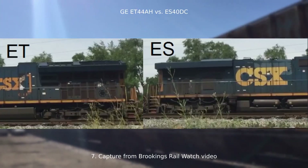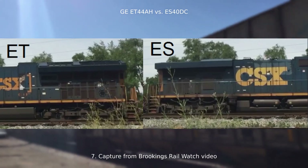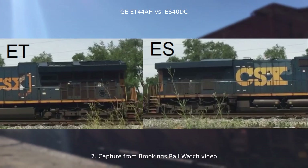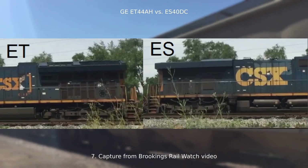The modern GEVOs with their 4,400 horsepower didn't need as much heat dissipation surface area. The new Tier 4 GEVOs have an even bigger radiator, this time being taller, not longer. The two flat faces on the top meet at a higher peak than on the non-Tier 4 GEVOs.